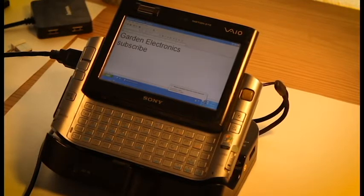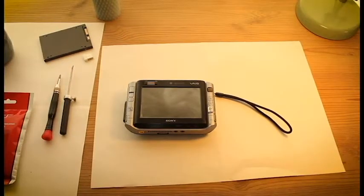Hello and welcome to Garden Electronics channel. On this episode we will be reviewing a Sony VAIO handheld device. Please stay tuned. This is the first part where I will be reviewing and restoring a Sony VAIO.